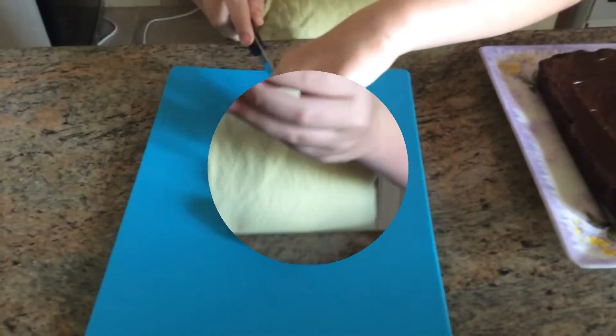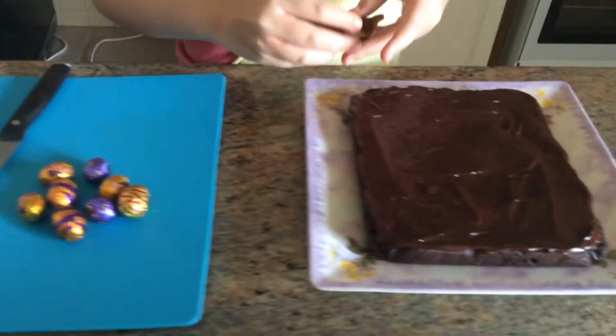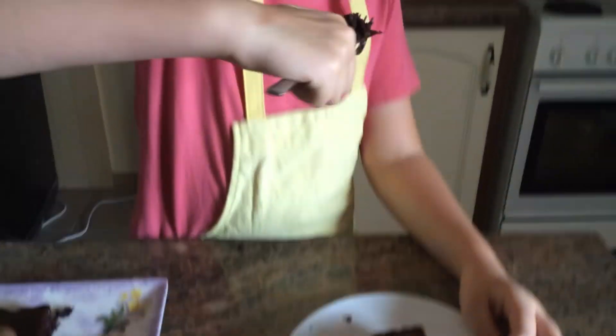To make it an Easter treat we're going to put an assortment of Cadbury eggs on. You can use whichever eggs you want. I'm going to cut some in half and then put them on top of the brownie. You can decorate it whichever way you want. This is how it turned out for me with all my decoration — just cut a piece. Now let's have a taste. Mmm, absolutely delicious! If you like my video please give it a thumbs up and please subscribe to my channel. I'd also appreciate it if you could share it with friends and family.